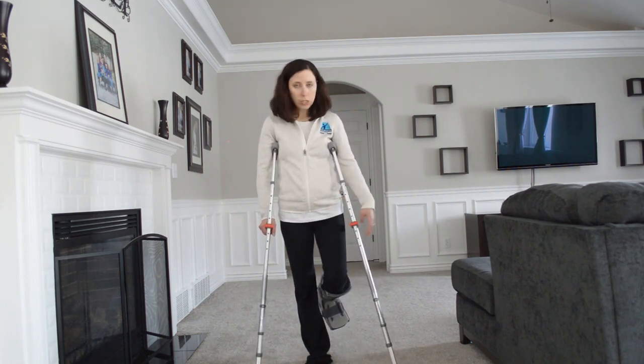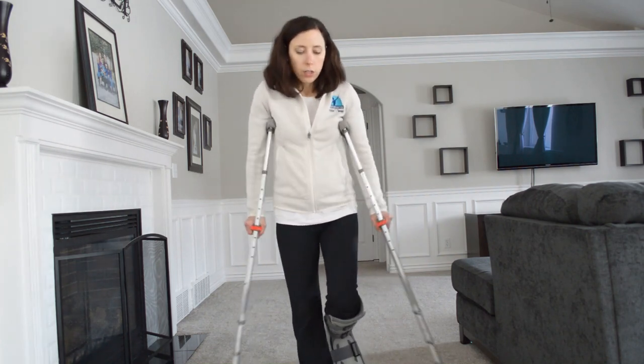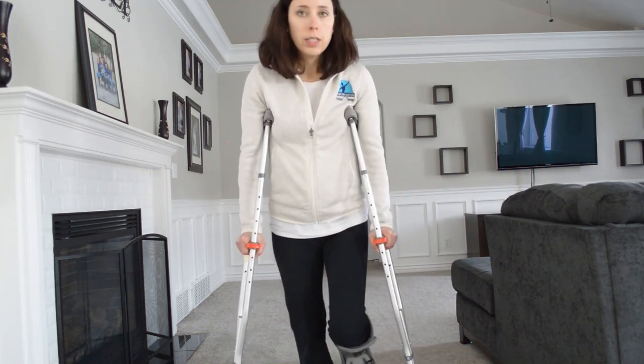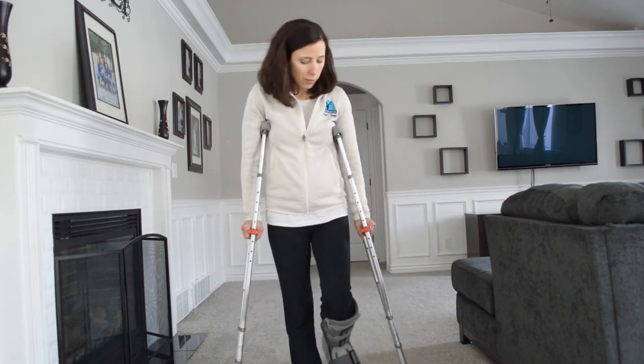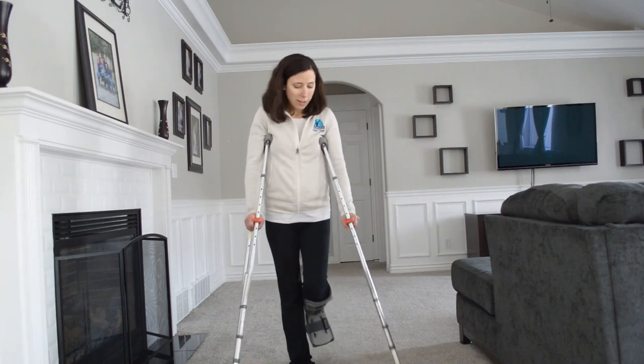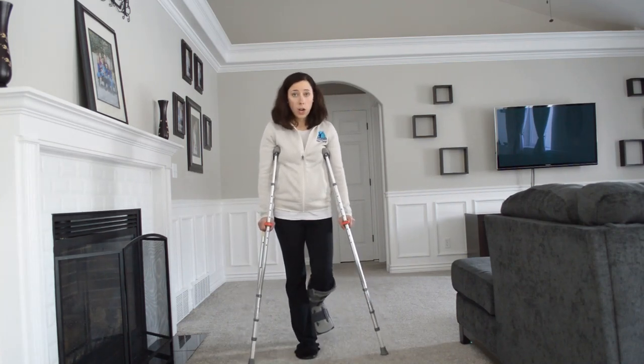For non-weight bearing, it's pretty simple. You just lift that extremity up, keep it up in the air, and then you're just pressing down and swinging your body through. That is for non-weight bearing.